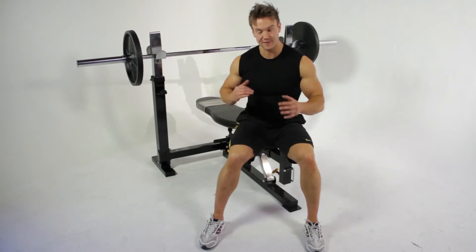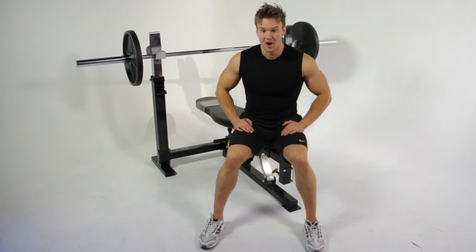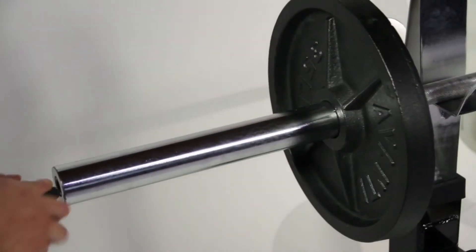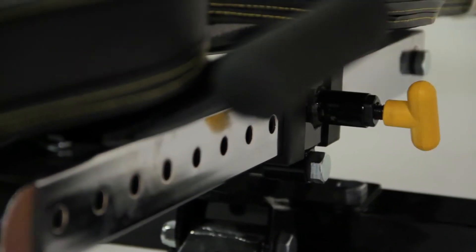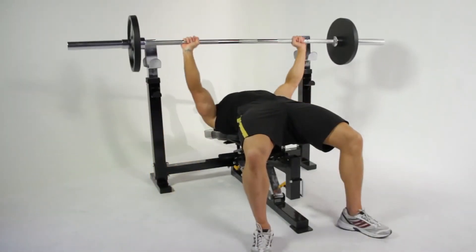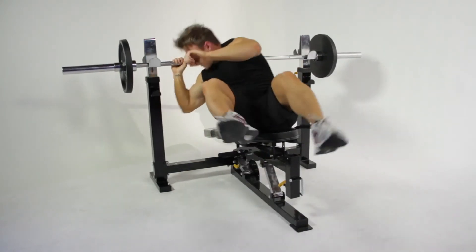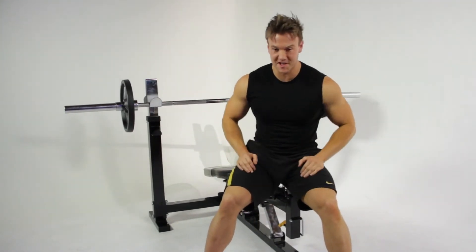The final exercise for this work set is going to be decline bench press to work more of the underside of my chest. But first I need to change the weights around.